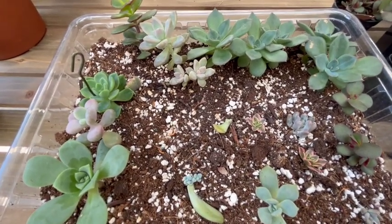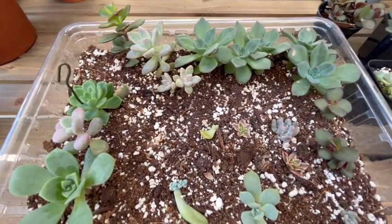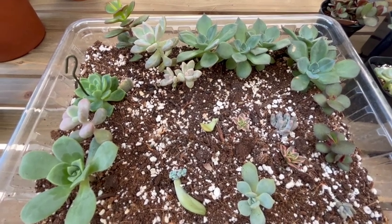That's it for my propagations. I do have more, and I can show you guys more later. But I think that's it for today. Thanks for watching. Bye now.